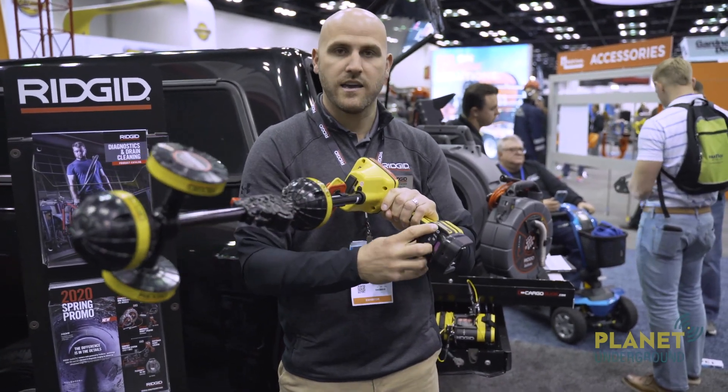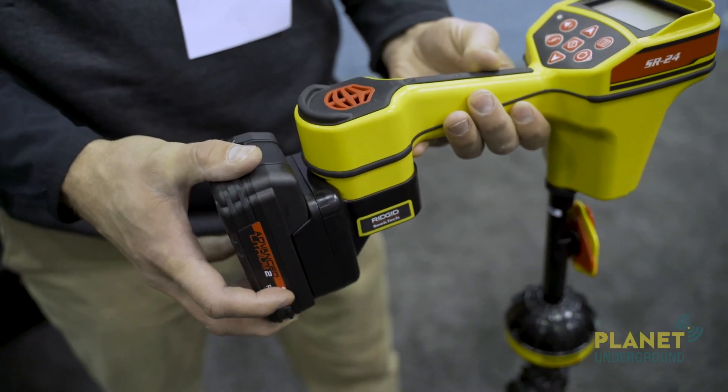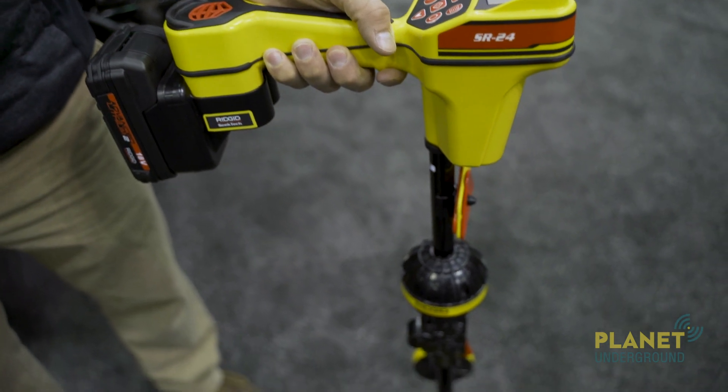We just have a simple little lock/unlock button. So this is the 18-volt Ridgid battery adapter for your SR20 and SR24 locators.